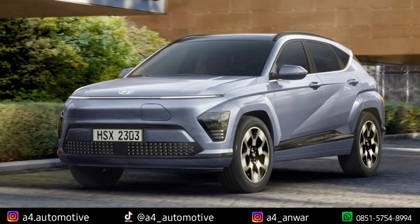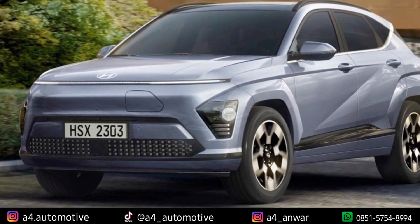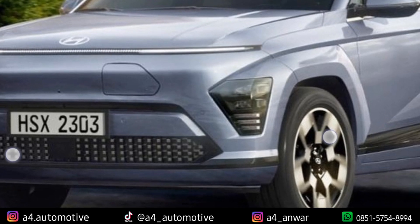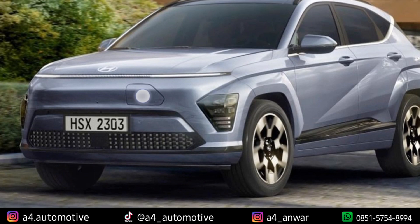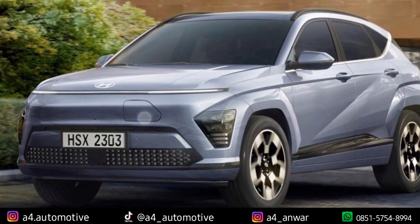Hyundai Kona kalau kita lihat dari sisi desain untuk edisi terbaru, memang kelihatan lebih keren dan lebih gagah, dengan desain bagian depan yang mengadopsi antara Hyundai Kona yang ada sekarang dengan Hyundai Staria atau Stargazer. Di bagian atas ada lampu yang memanjang dari sudut kiri dan kanan. Untuk lampu bagian bawahnya agak beda dengan Hyundai Kona sebelumnya, tapi kelihatan keren juga, ada di smoke warna hitam dengan housing atau cover lampu yang menyatu dari atas sampai ke bagian bawah, jadi kelihatan nggak ter-cluster. Kemudian untuk di bagian bawahnya semacam kayak pixel-pixel, dan untuk pengecasannya masih tetap menggunakan slow charging di bagian depan untuk mobilnya.